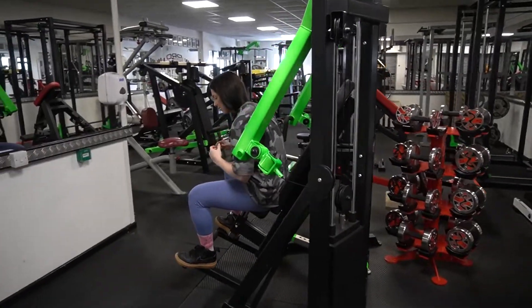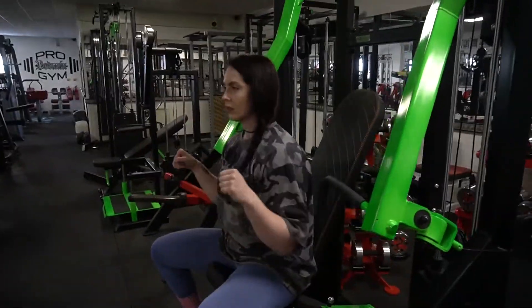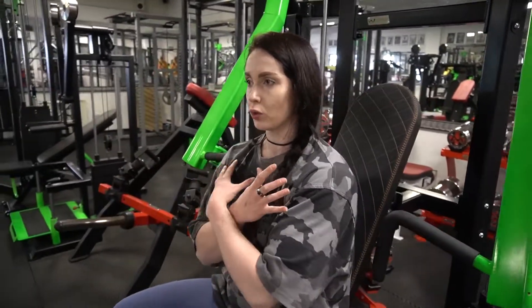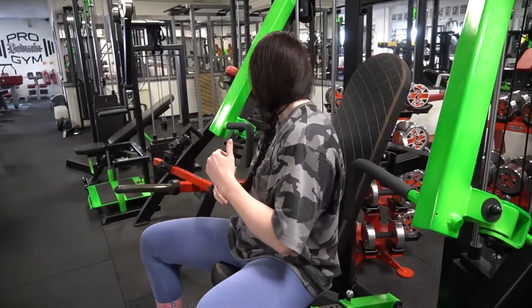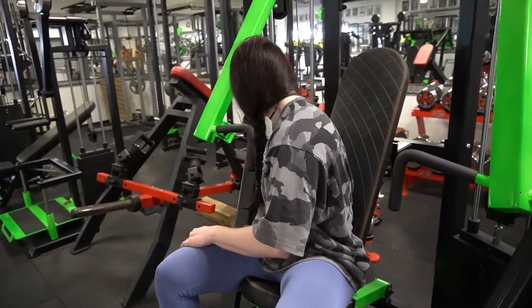I only did eight there, and I'm not rushing — I'm doing the same tempo I'm going to use for my working sets, really making sure the muscles are primed. Same tempo and time under tension, just to make sure nothing's going to go wrong in the next set. That was reasonably light, so we'll go up.